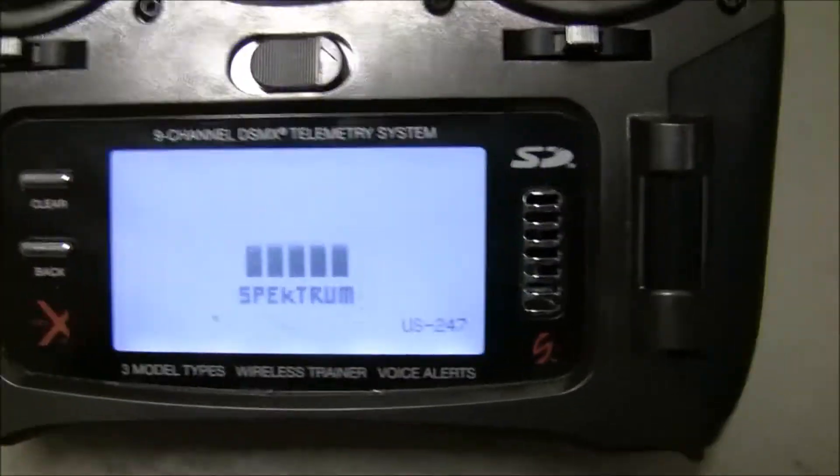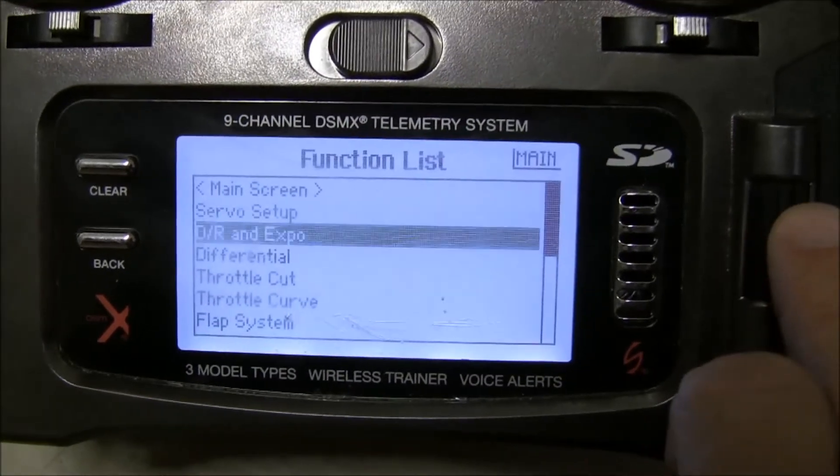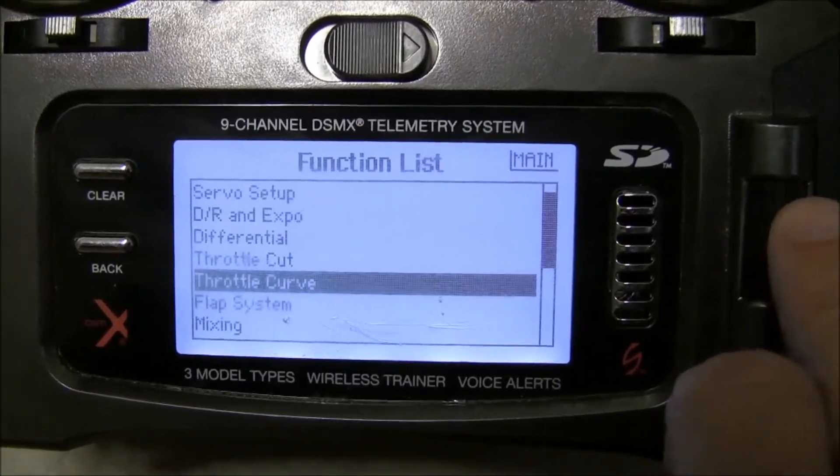So now we're all set. All you need to do now is go in and you'll have a flap system menu option.